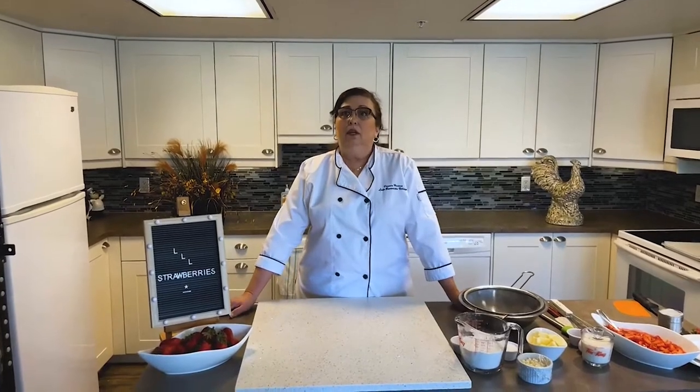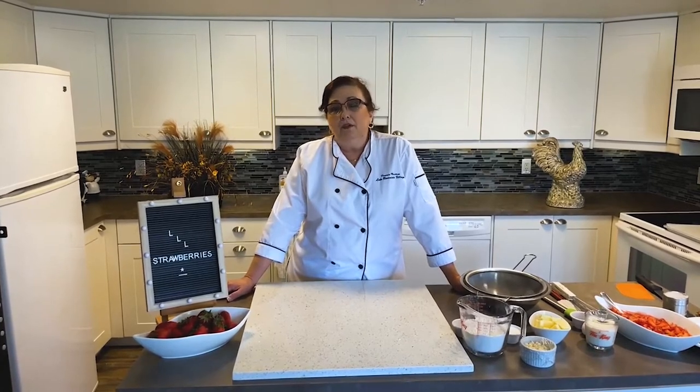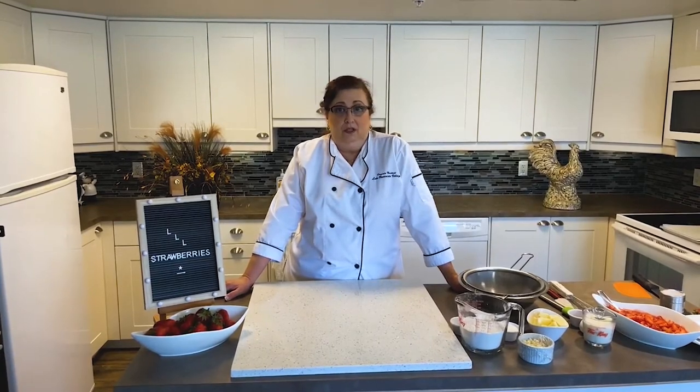Also at our annual craft and bake sale in the fall, this is one of our crowd favorites. Today I will share with you some of my pastry chef tips and secrets of what makes a perfect, delicious dessert for practically all occasions. So let's get baking.